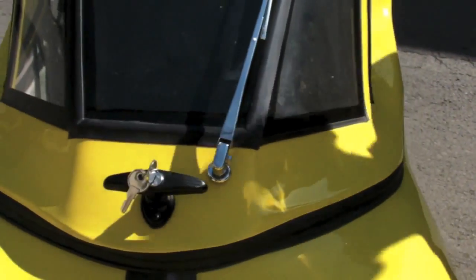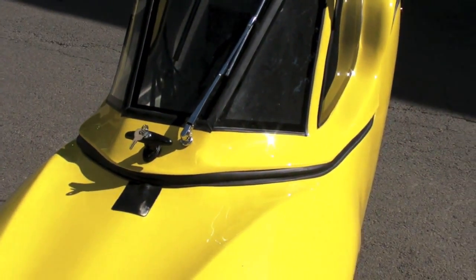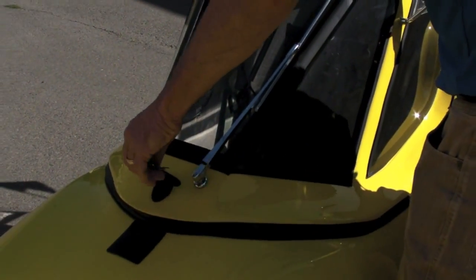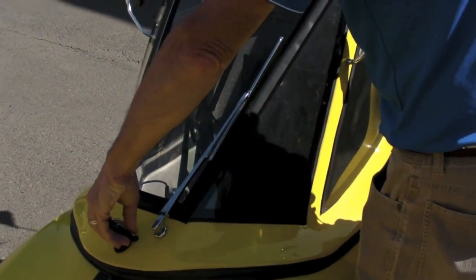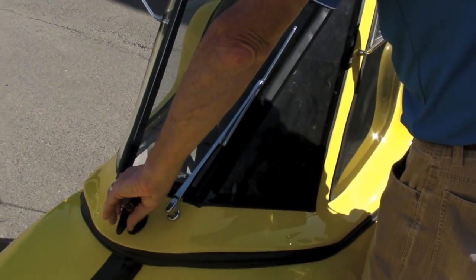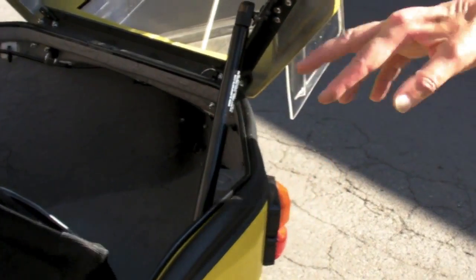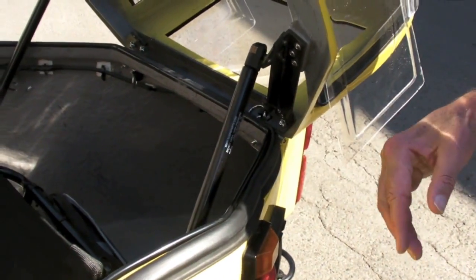I usually take a bicycle cable lock around it and wrap it to a tree or whatever for parking. The way you get in and out of it is you unlock it here — as you open it up, the top is held open with some hydraulic gas struts — and then we can take a look at the inside.